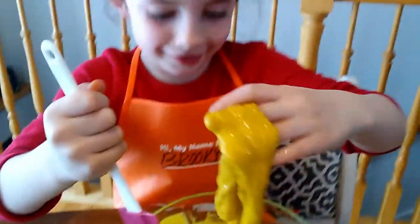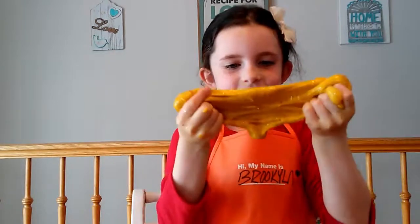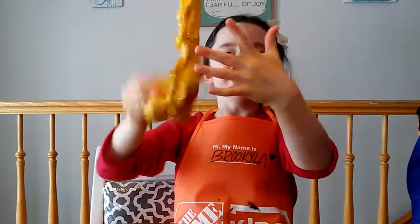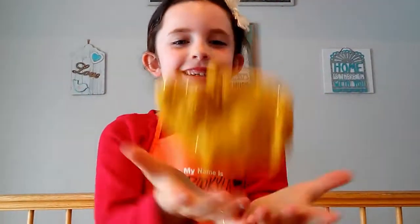That's slime! And that is gold glitter slime!